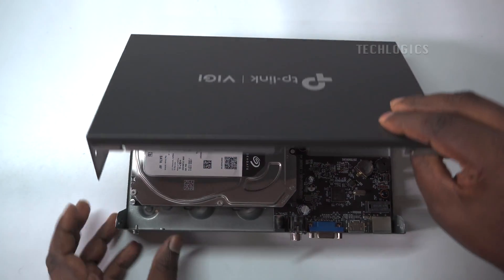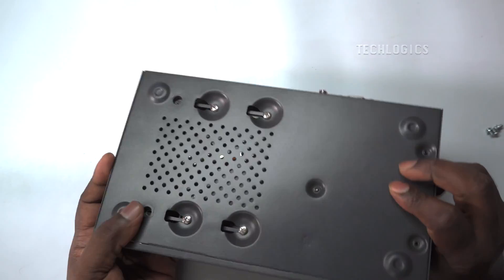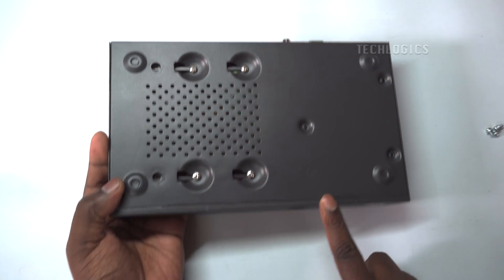Reattach the cover and secure it with the screws that were removed earlier. Note: confirm that the cover is properly attached on all sides to the main panel.